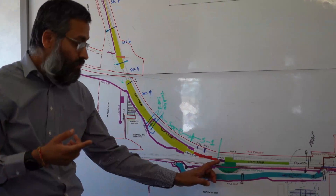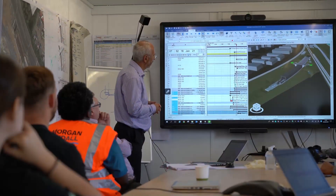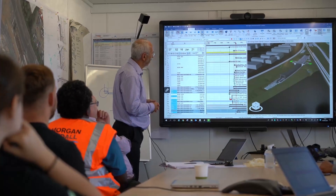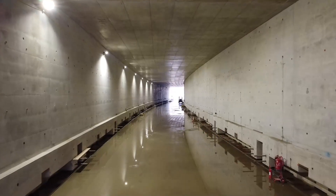There were several schemes that were available to develop. We've gone with this one for a number of reasons. Firstly, it's more secure to be built in the nine-day blockade. The idea is to build the whole box offline and then jack it into position in that blockade. It gives the client a very robust structure.